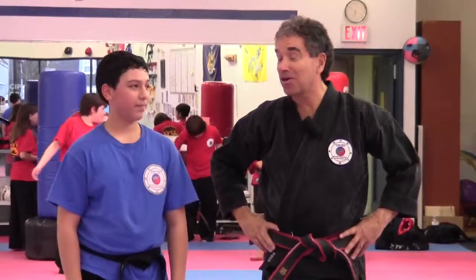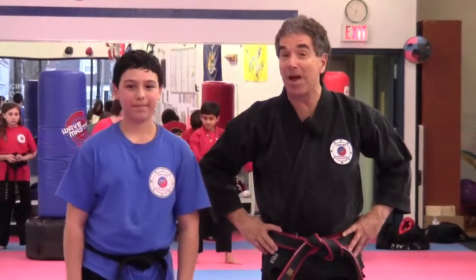Greetings and thank you for inviting us into your home. Today we're going to do the inverted T form for red belts involved with combo 7 and the lion. Are you ready? Yes sir. Face this way.